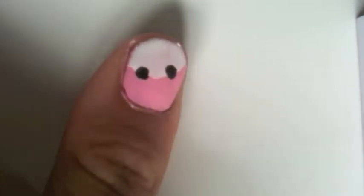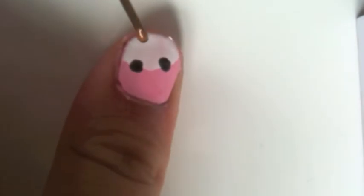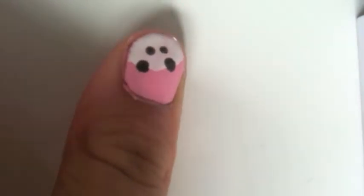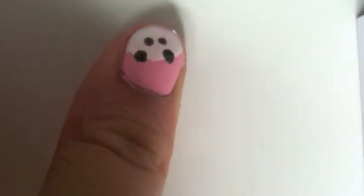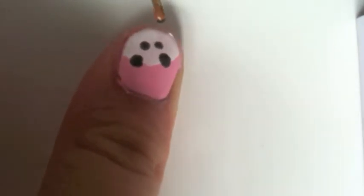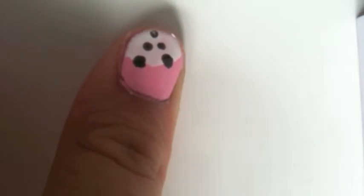On my nail I'll carefully make little ears for the panda. Get another blob to make sure the dotting tool is fully loaded. There are the panda ears — they look pretty cool. Now I'm going to do the eyes, and then a teeny little nose underneath. If you don't want a nose you can leave it, because sometimes noses make it cuter and sometimes they just ruin it.